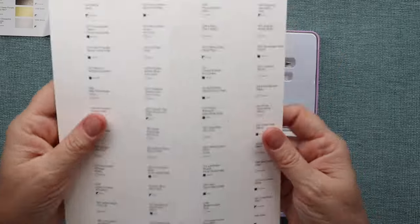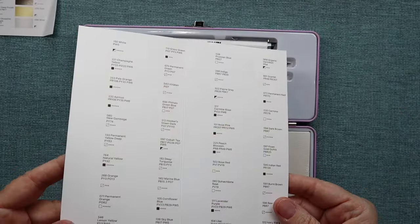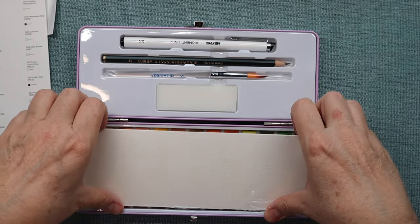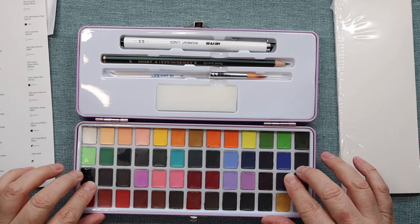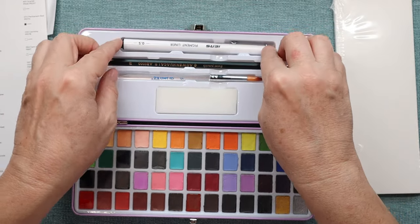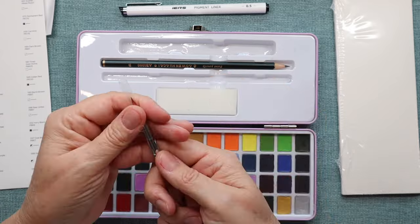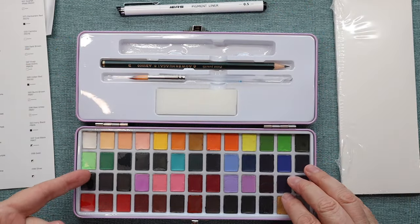There's a swatching card that you can use to swatch right on top of here because it has all of the information already — helpful. As others have pointed out, it's probably like a multimedia paper, not watercolor paper, but that's okay. And then you get some watercolor paper, all the colors, a sponge, a fine liner at 0.5 — a little bit bigger than what I like to use, but we should give it a try — and then you get a pencil and a brush too.